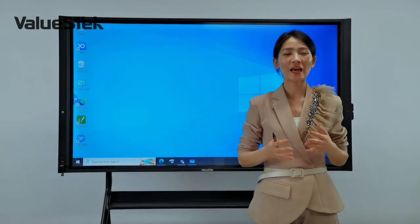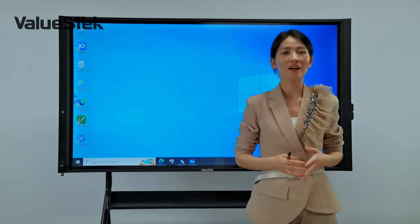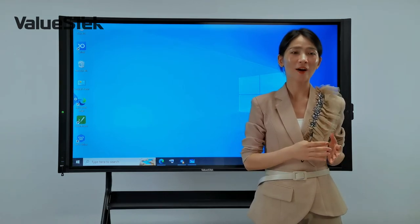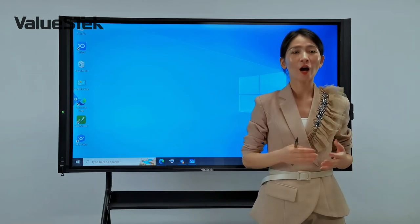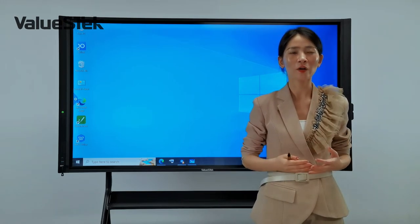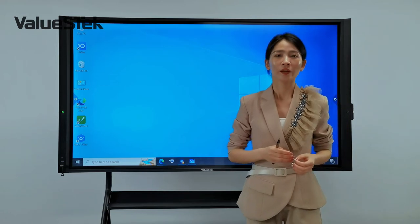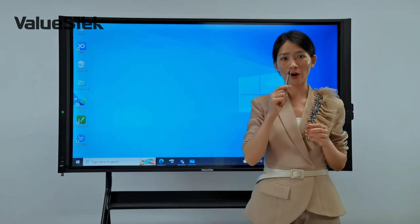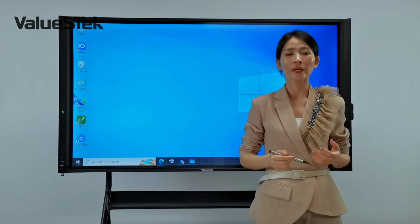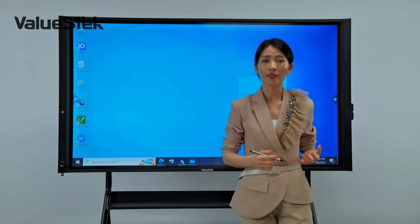Besides Android applications, Veloos Hub also provides extensive software and applications on Windows. Equipped with an advanced touch sensor, Veloos Hub is fully compatible with the Windows touch screen protocol. It can detect different content sizes: the thinner tip for writing, the thicker end and fingers for touching and moving, and the palm as an eraser.